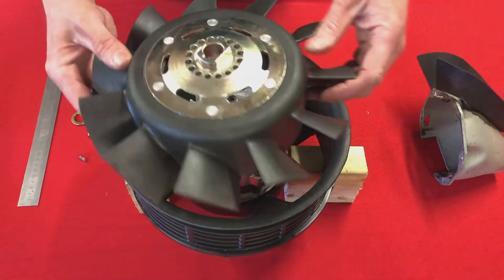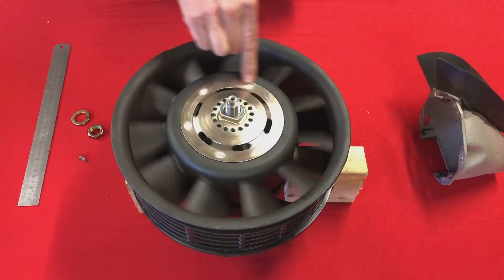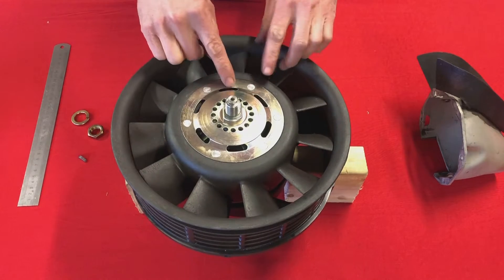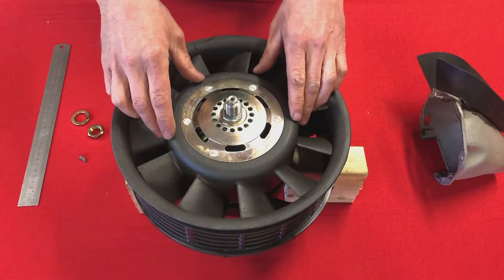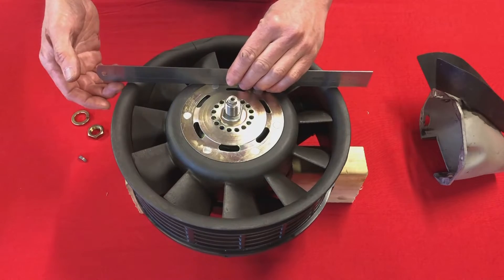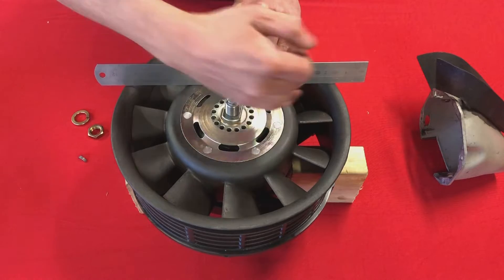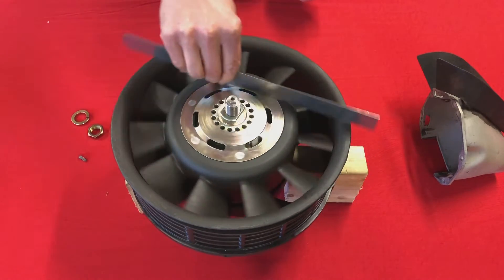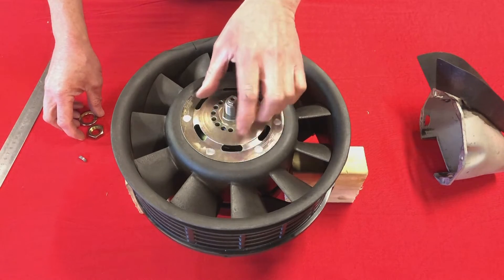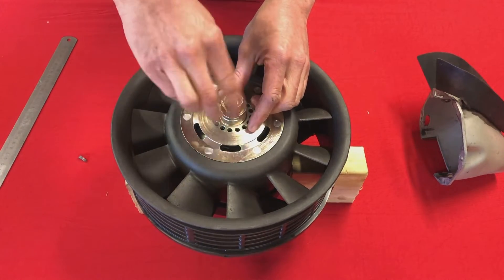So here we have our fan. It should push and slot down nicely into place, the fan should turn freely, and you can verify the correct depth of the fan with a straight edge. If you put it across this part here you should find that the straight edge doesn't touch the fan housing, and the gap at each side here is approximately one millimeter — so that's perfect. We obviously have some shims and the other half of the fan pulley, but just to show you the other side quickly.